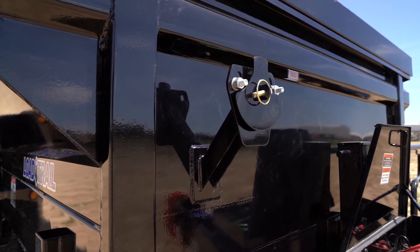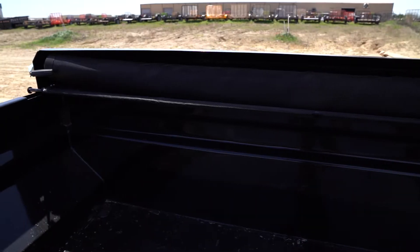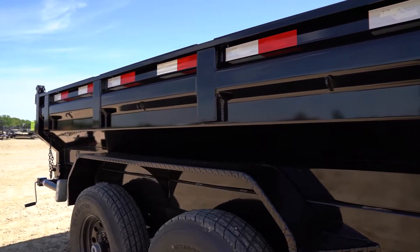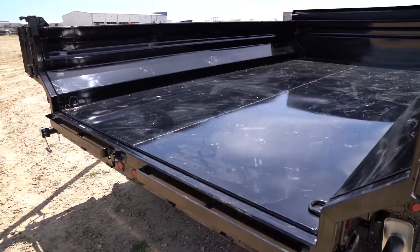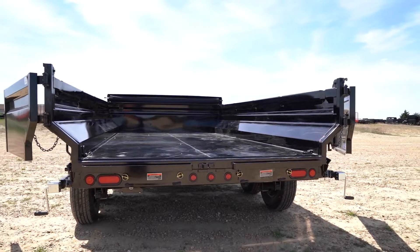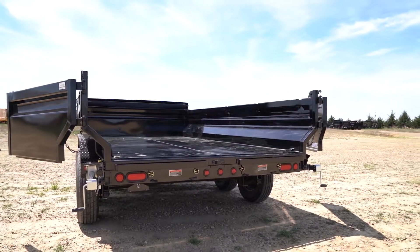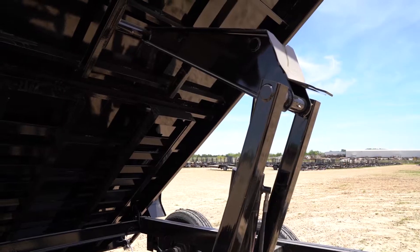Moving over here, we have our optional spare tire mount. Up top is our easy lock tarp system, standard on all dumps. Moving on back, we have our one piece fully formed Max Bed with a 10 gauge floor and 10 gauge sides. As you can see, this does increase your overall load capacity by 15%. Standard under this trailer is our 5 inch cylinder with scissor hoist.